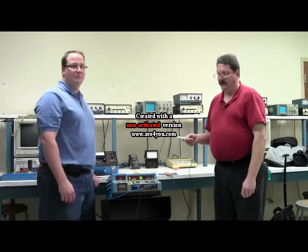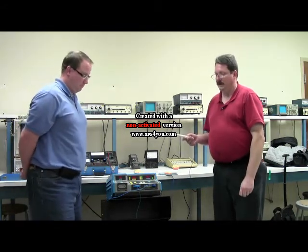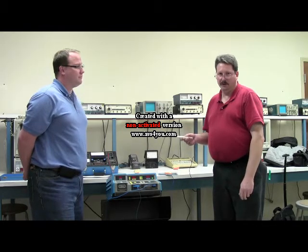We're going to demonstrate the basic PM for a Valley Lab Force 2 Electro-Surgical Generator, more commonly known as an ESU for short.